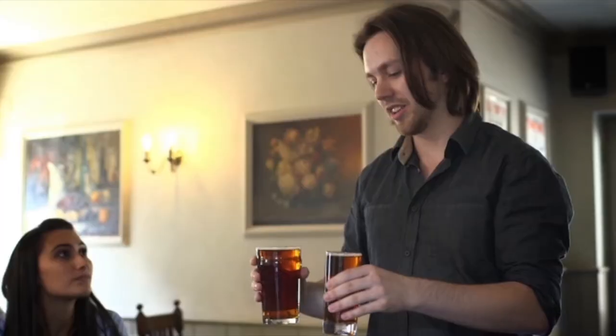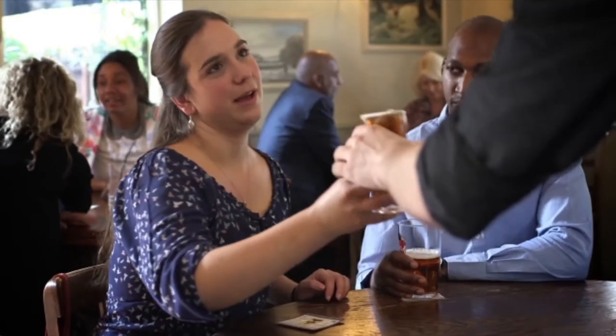My pet hate when they do this — it drips everywhere and usually all over my clothes. I hate when there's too big a head on my pint. I shouldn't have to ask for it to be topped up.